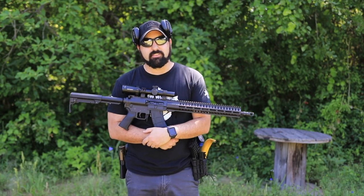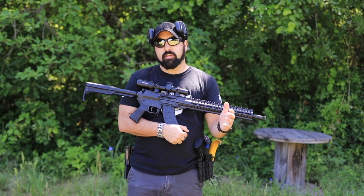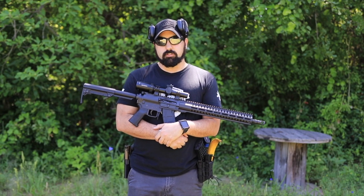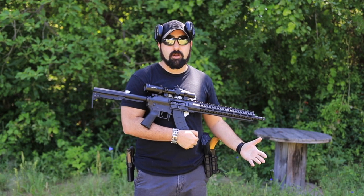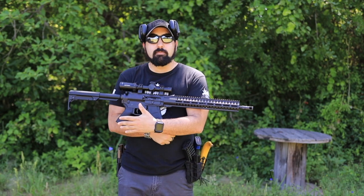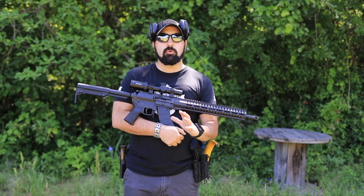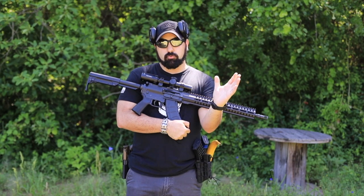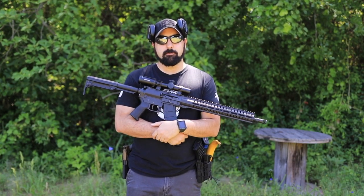The great thing about both the Banshee and Resolute categories is that they have them in pistol calibers — 9mm, 40, 45, 10mm — but they also have them in rifle calibers. You can go with 5.56, 9mm, 6.5, 40, and so many different options that you can really pick what you want.